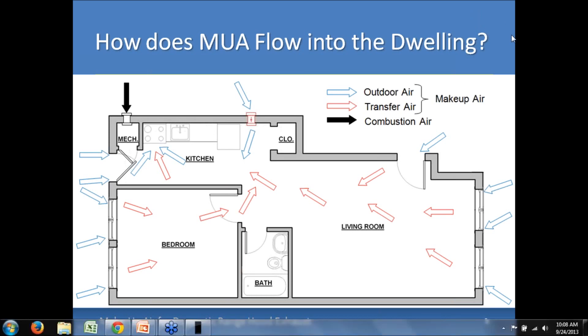Here's a schematic of what you might see from a design perspective as far as where make-up air comes from. The blue arrows represent outdoor air — you can see cracks and gaps around doors and windows, and also an intentional make-up air opening located in the kitchen. Transfer air means air can enter from other spaces in the house that communicate freely with the kitchen. I also have combustion air called out here with a black arrow directly into the mechanical room — that's definitely different than make-up air, and we want to keep those separate to ensure mechanical equipment has sufficient combustion air for its needs.